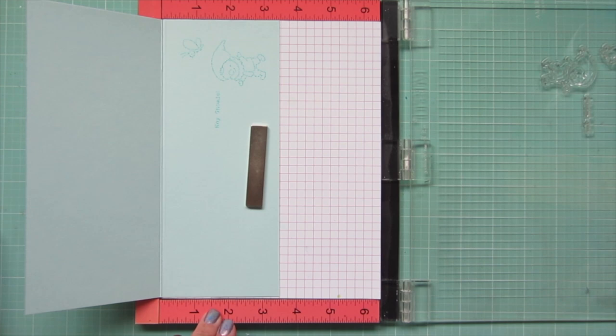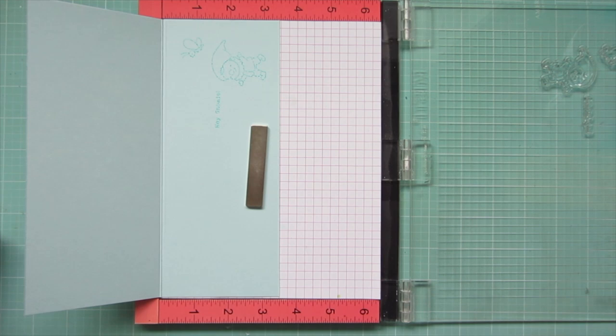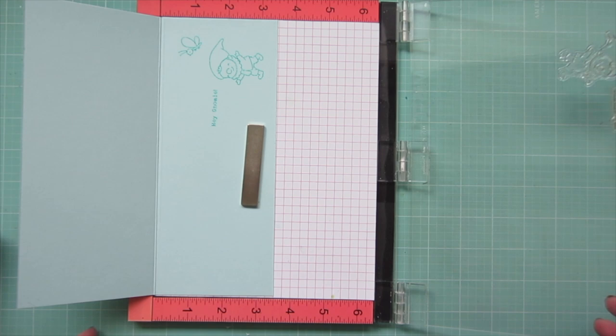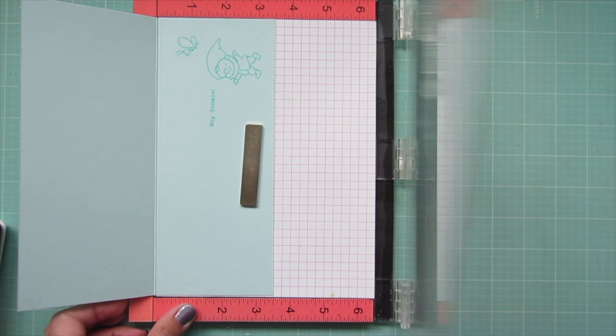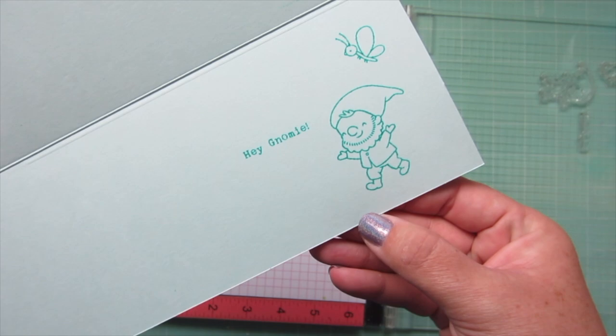I didn't get a good impression at all because these are brand new stamps, so I used my Picket Fence stamp scrubby to clean those off and then I was able to get a much better impression. I stamped that down a few more times to get nice and dark, since this ink does dry back a little bit and I wanted it to really show up.